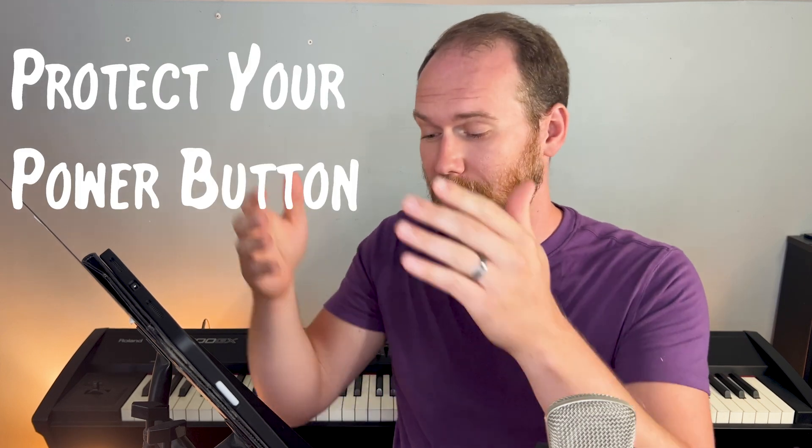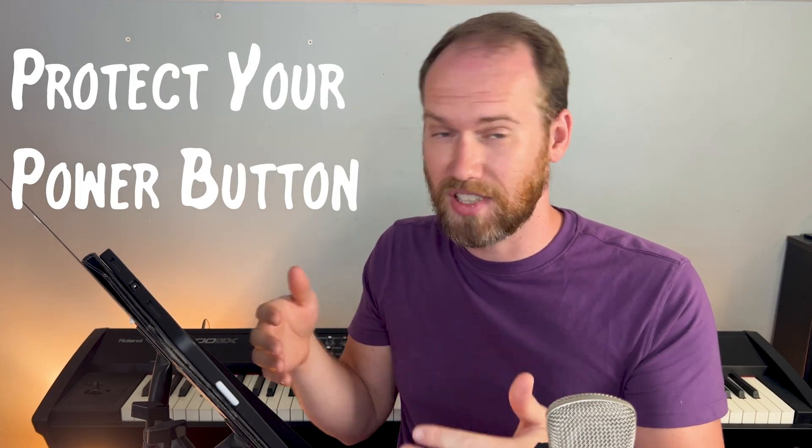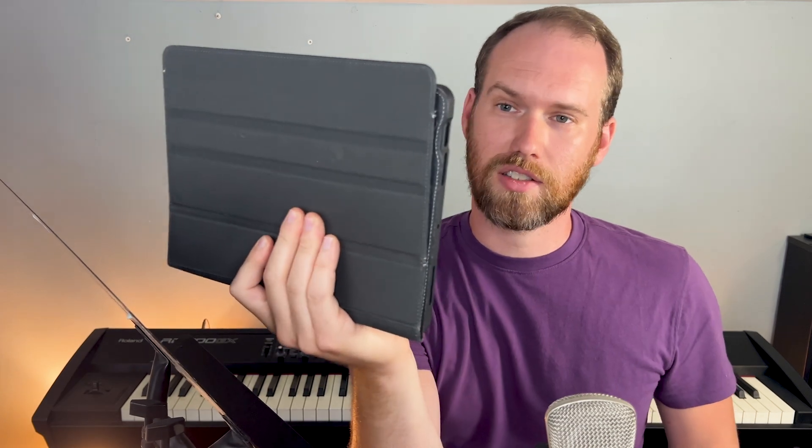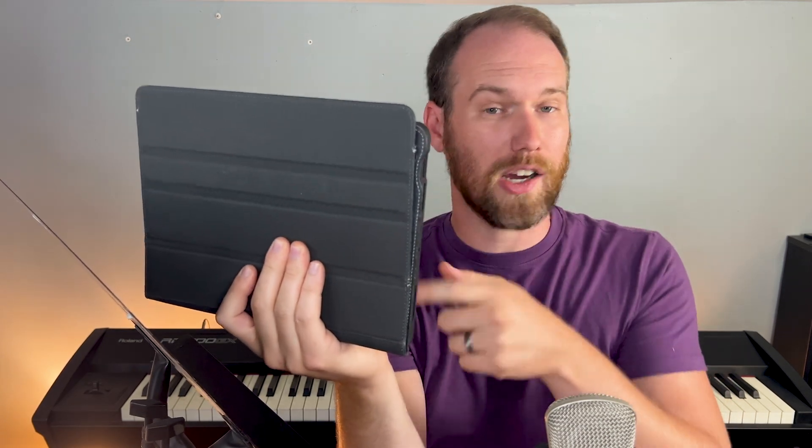When you're doing this, just be sure that there's something on the bottom of your iPad protecting the power button so that it doesn't accidentally get hit in the middle of a performance. There's nothing worse than your iPad suddenly going dark. My case does this nicely — there's a nice indent where the power button is so I have no risk of hitting it. Some people will put a little toddler block, some Legos, or some pencils under there to keep the power button from accidentally getting hit.